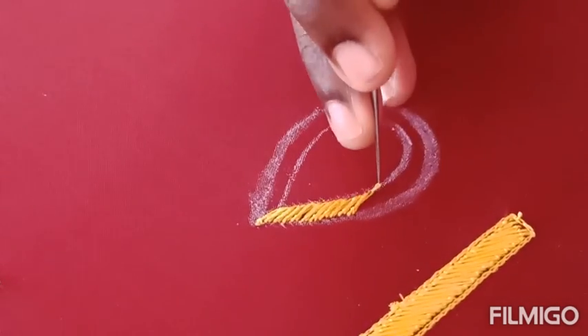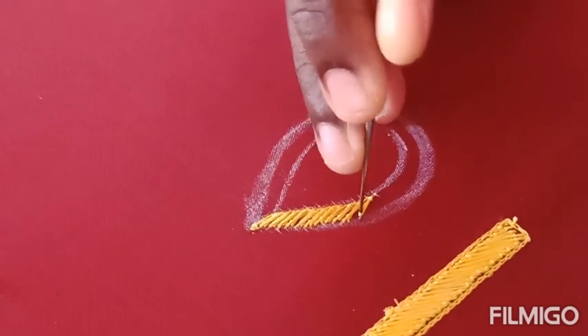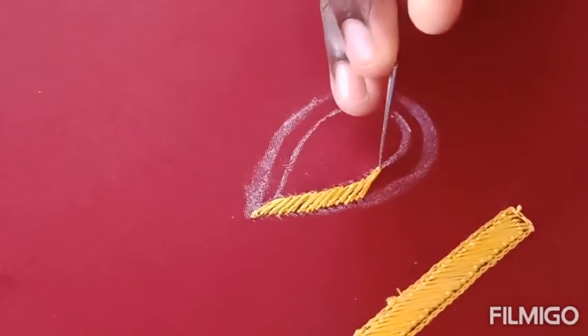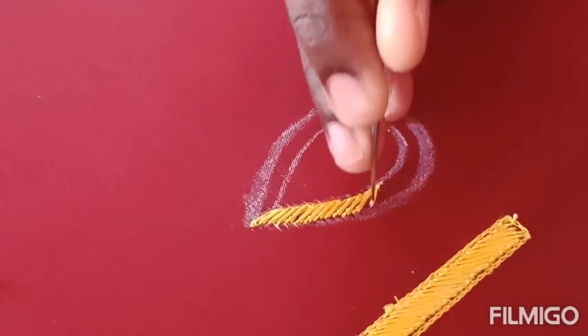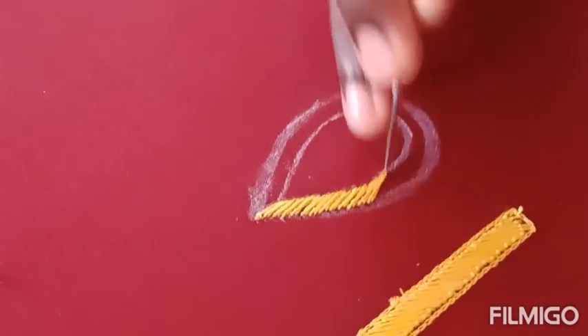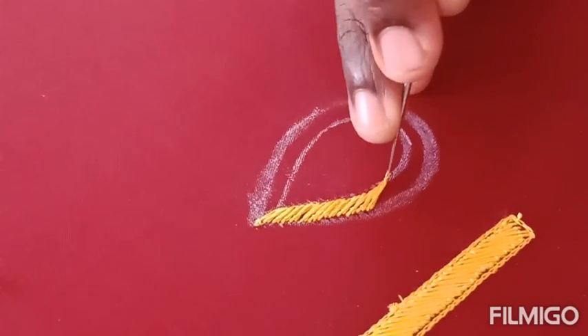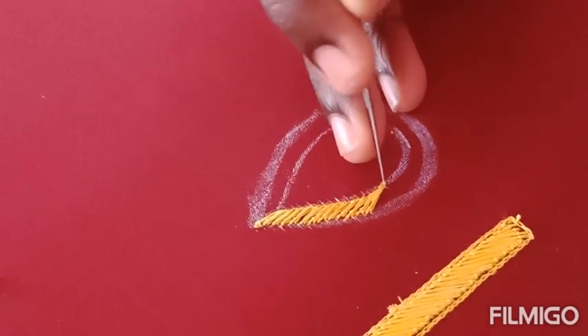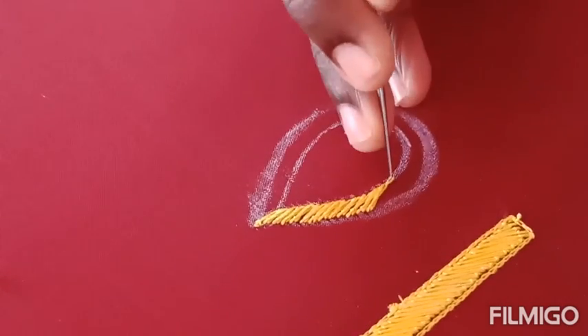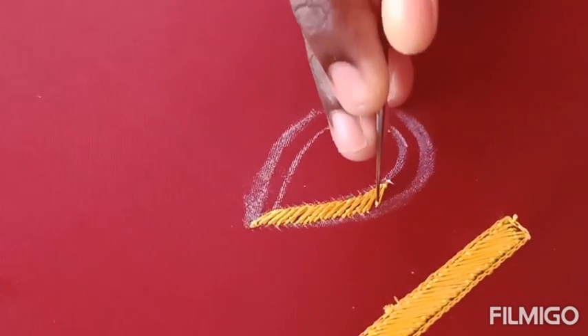We can make the same stitches using emboss or a padded stitch. This is a main stitch — this is the mango shape, peacock shape, or lotus shape. This is a main stitch.